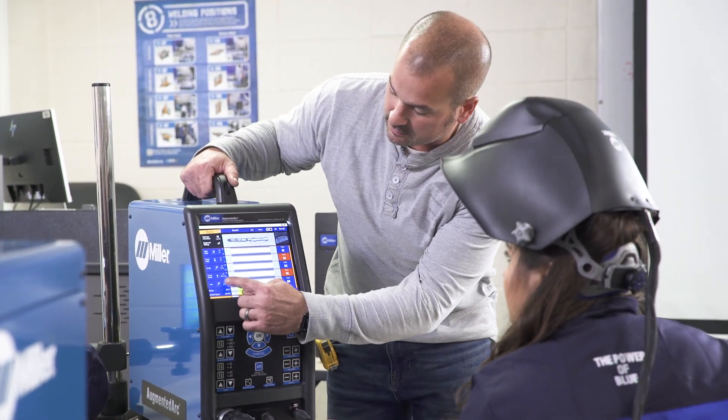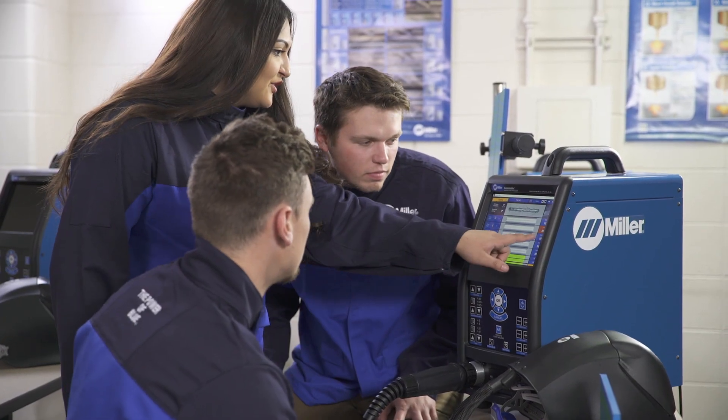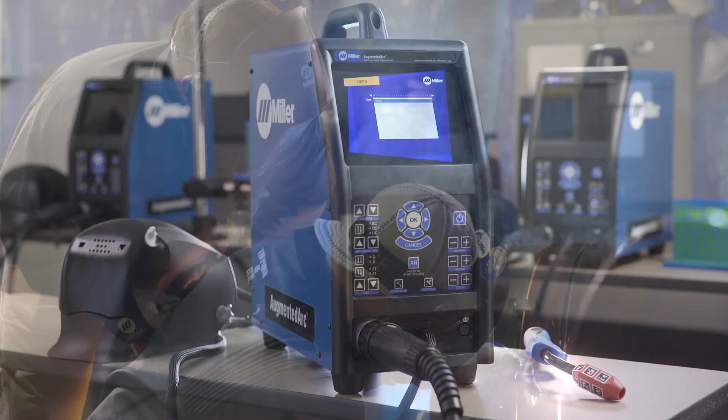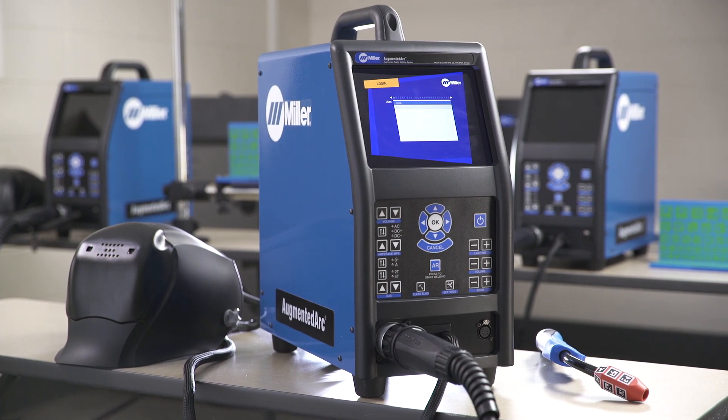Engage and train those interested in welding in less time, at less cost. Totally immerse your students in hands-on, as-real-as-it-can-get welding training, so they can become the best welders they can be — with the Augmented Arc, the industry's most realistic welding simulation solution.